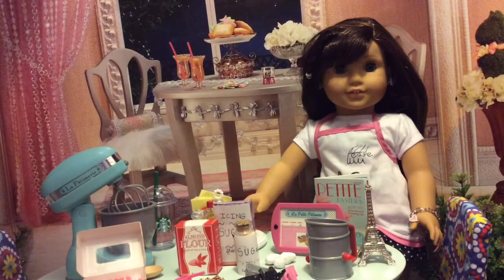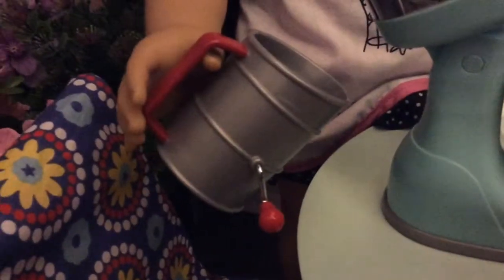So the first thing that we are going to do is use our little sifter right here and we are going to sift the almond flour and the icing sugar.